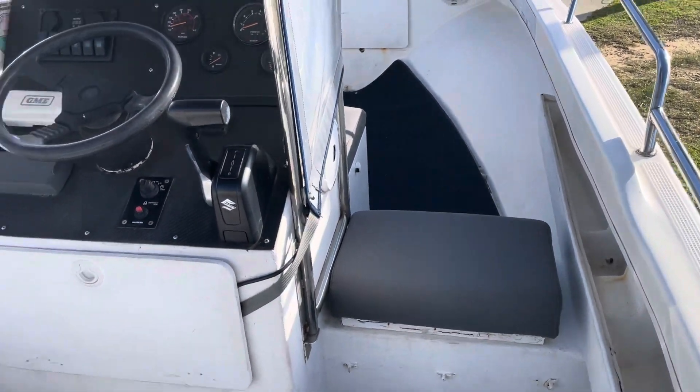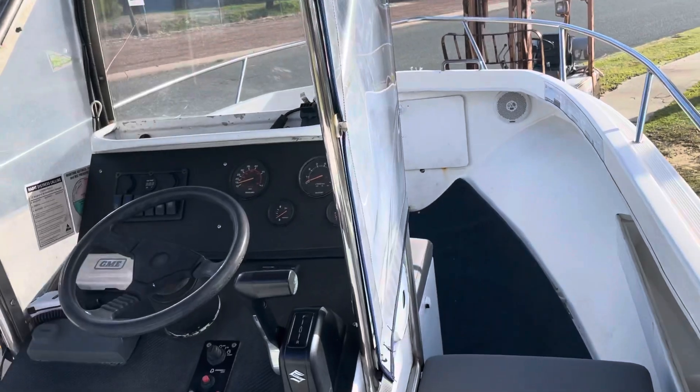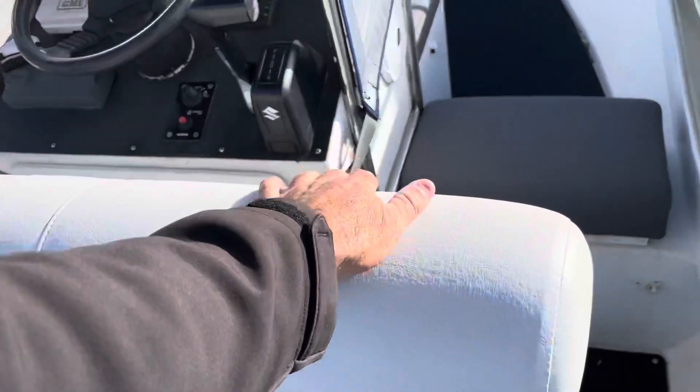Moving around the back, we've got storage. There are two batteries under that side, and the other side is just straight storage. Over there we've got storage under the console. It's got a V8F Fusion radio, Lorant sounder, and a big back flip-rest seat that's been added in. It's got storage in it — it's obviously locked at the moment, sorry.